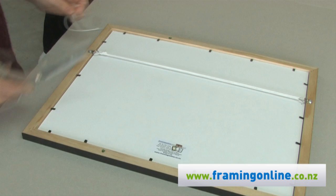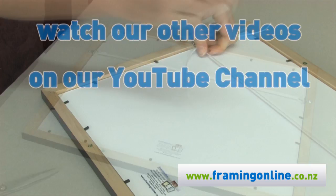This will secure your framed item safely and tidily, ready for hanging. If you have any queries, don't hesitate to call us or email us at Framing Online. See you next time.